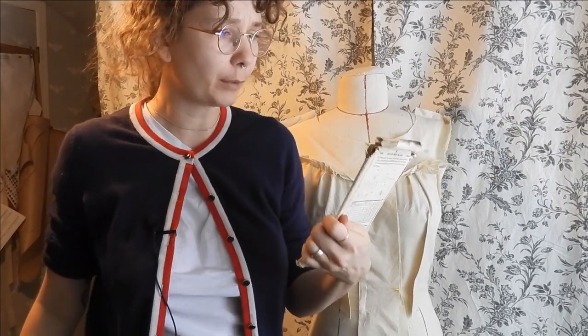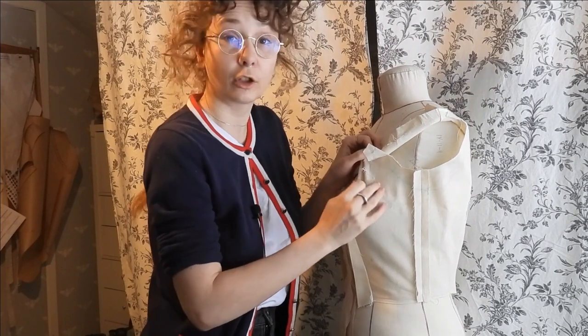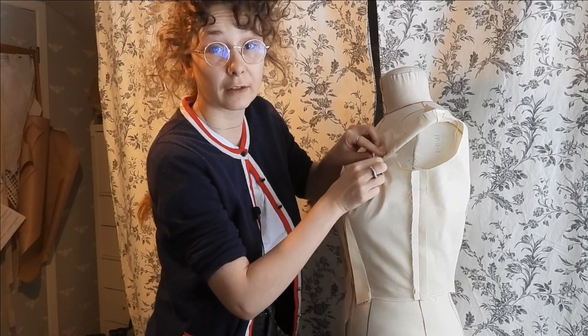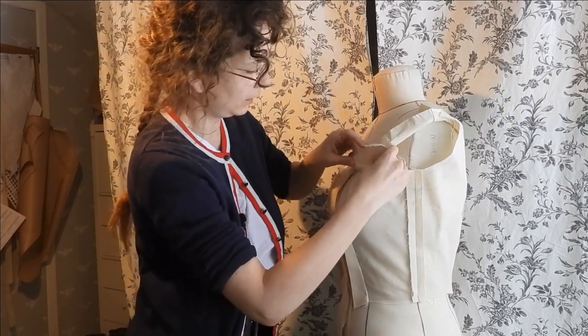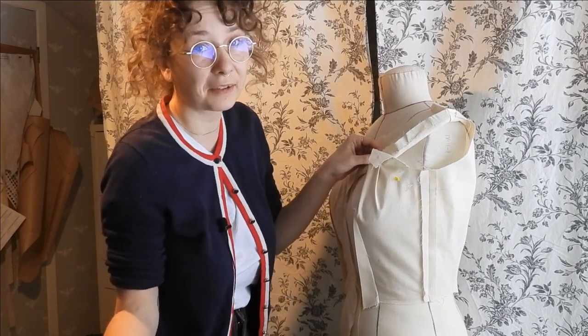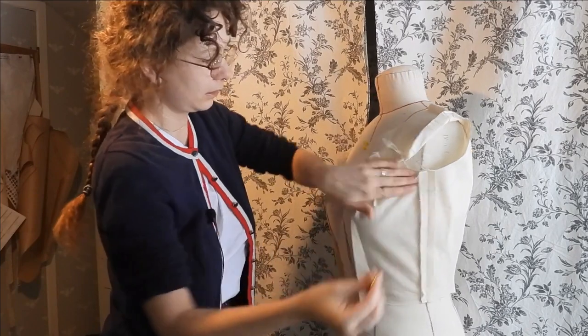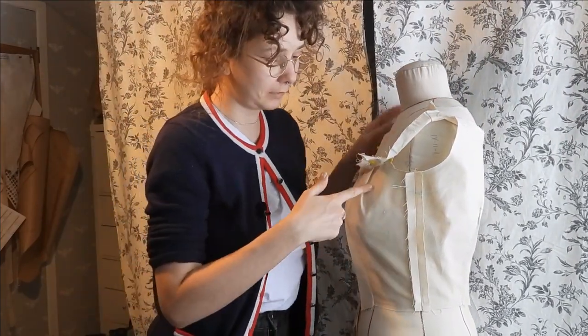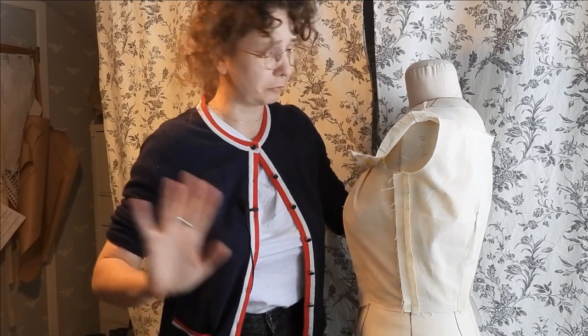We are on day two of my Christmas dress project — this is again Butterick 8058 from 1957. On this side I unpicked this bit and tried to play around with the shape to bring it much closer to my own body shape. I'm gathering much more of the fabric than what's written on the pattern, just so I can smooth this over the side of the breast. My armhole is way too small, so I'm going to have to trim some of that arm's eye. I decided against putting in any sleeve — that would have just complicated things further.